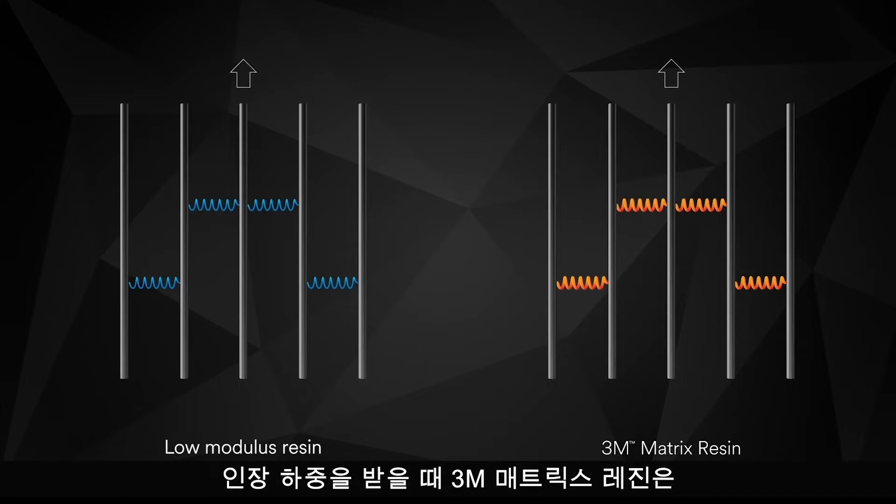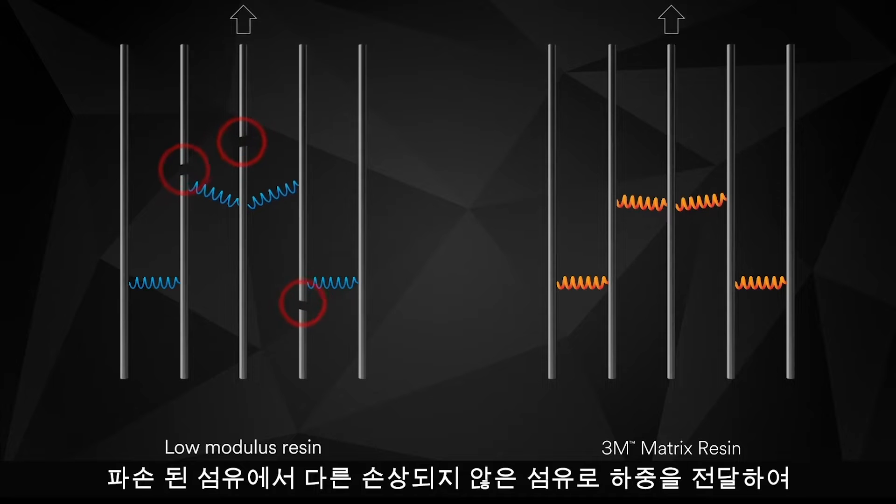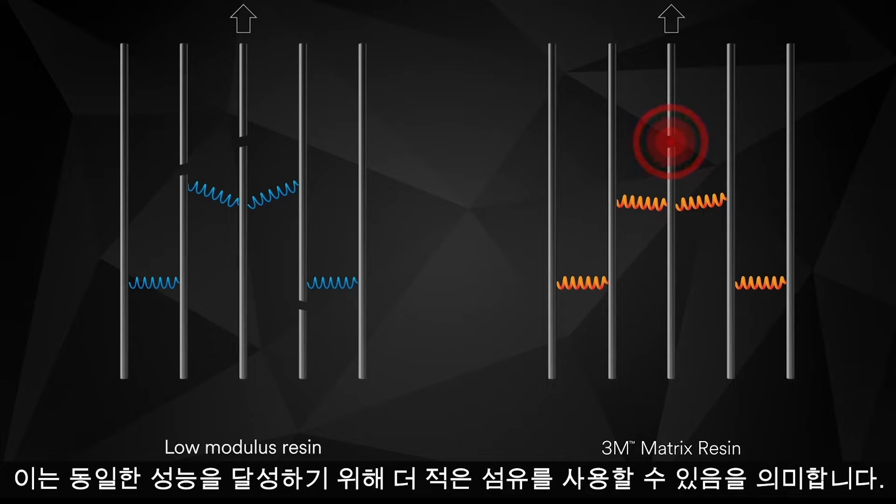When subjected to tensile loads, the high modulus 3M Matrix Resin helps transfer load from broken fibers to other nearby intact fibers, increasing overall fiber-delivered strength, meaning that you can use less fiber to achieve the same performance.